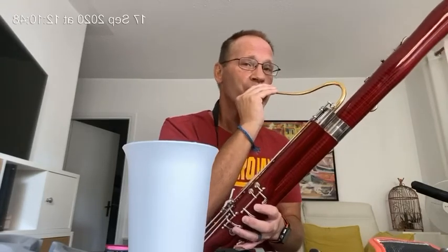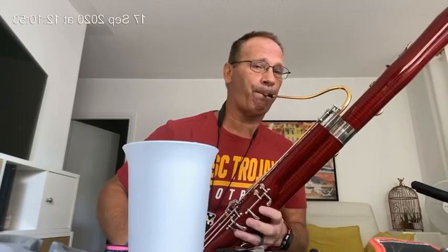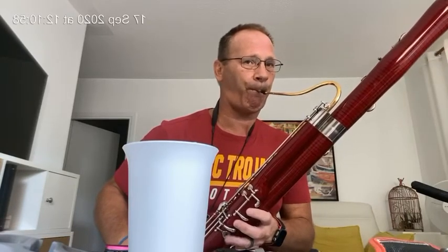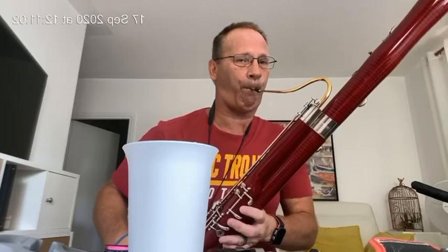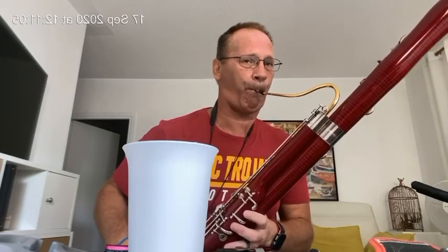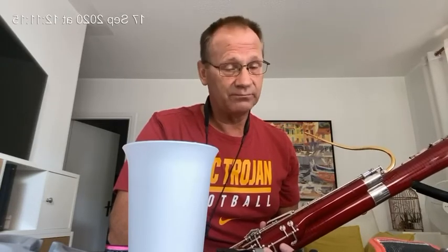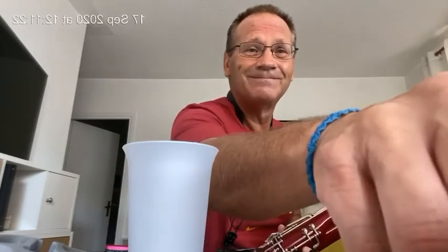This is reed number two. I think these are outstanding reeds. I've made a lot of them, and I think with just a minimal amount of work — none at all, in fact, if you don't want to — you can actually have very good playing reeds. Best of luck to you. Thank you.